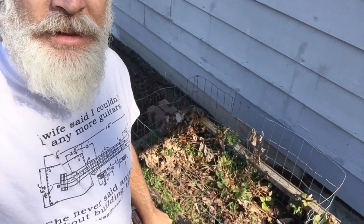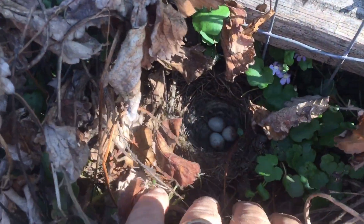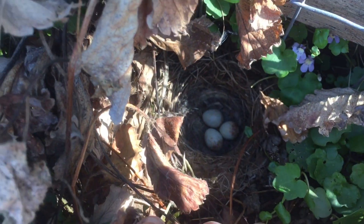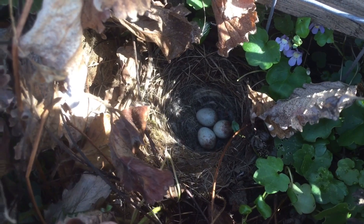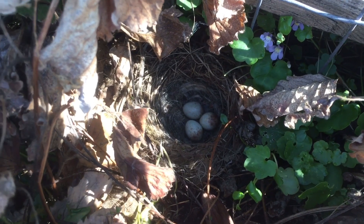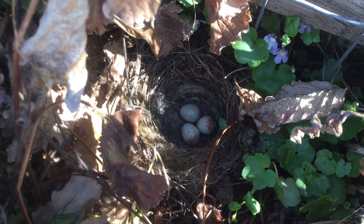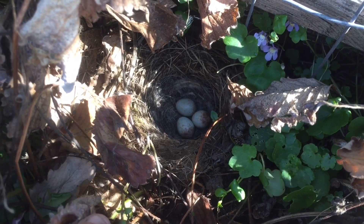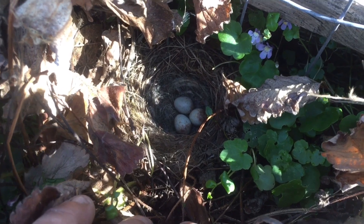Here goes nothing. Snooping around in here — this is quite the elaborate nest. Check this out. I moved these leaves out of the way and you can really see — there are three little jelly beans down there. The nest looks pretty tight, pretty solid. So I'm just going to remove it as carefully as possible with minimal touching and put it carefully into the box, then tuck everything back in so she'll get used to it.